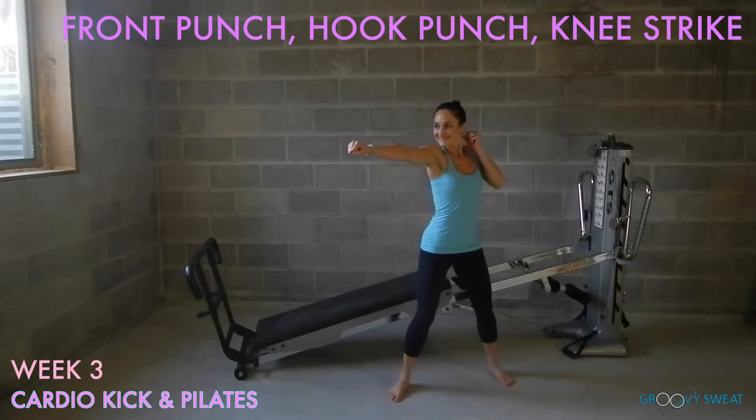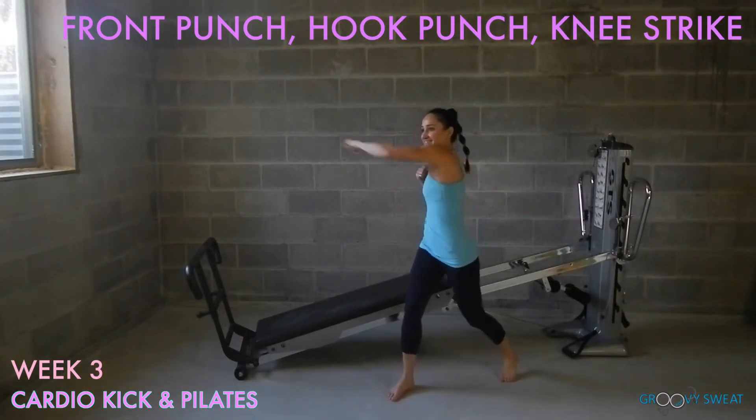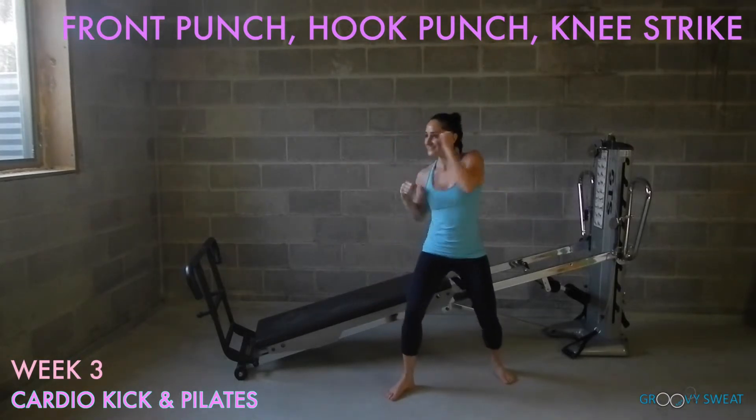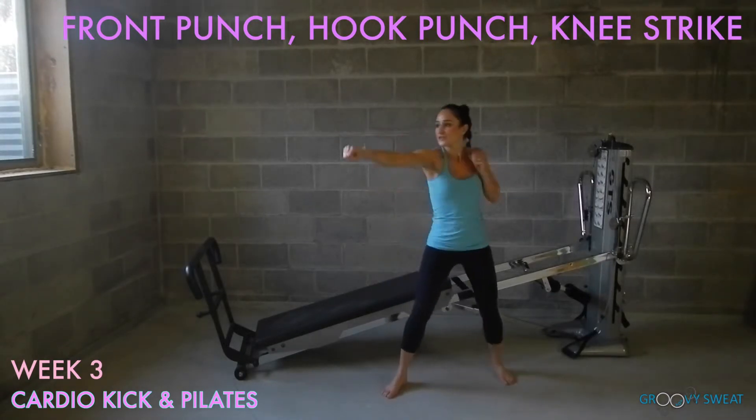Assume a fighting stance. You'll do a front punch, a hook punch, and then a knee strike, keeping your arms by your ears and returning to your stance each time. You can start to pick up your pace once you feel comfortable with the movement. Be sure to do this exercise on both sides.